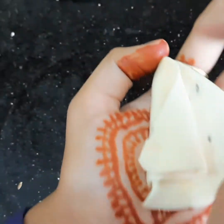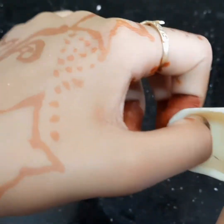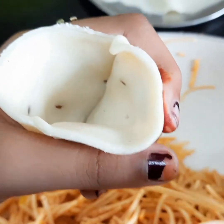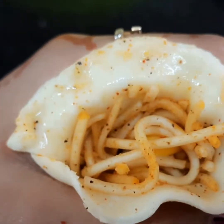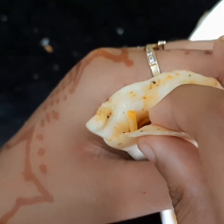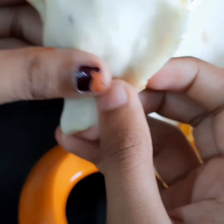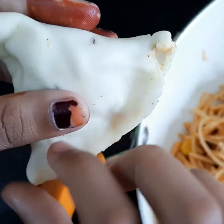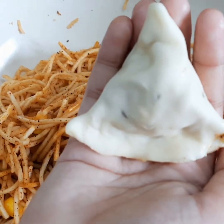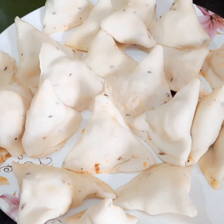Now we have to seal this side with water. Open its mouth, fill it with our noodles stuffing, then apply water here and seal it again. Lightly pull it, seal it nicely, and give a shape to it. That's all — our little cutie samosa is ready to fry. All the samosas are ready to fry.